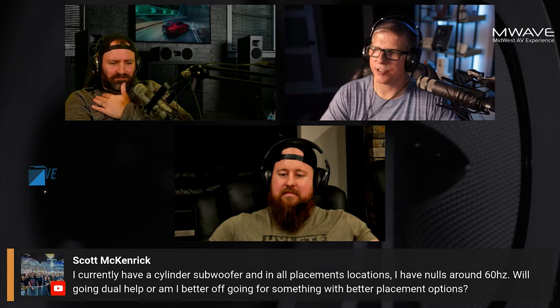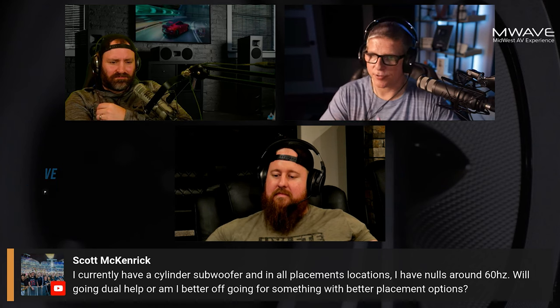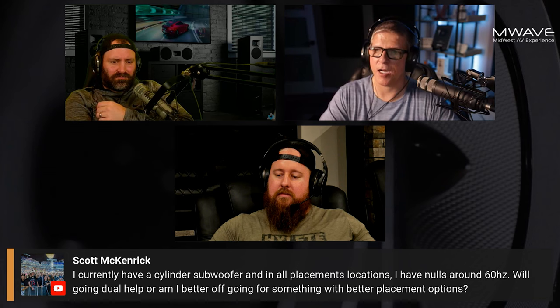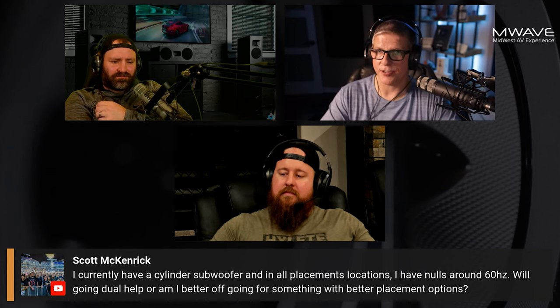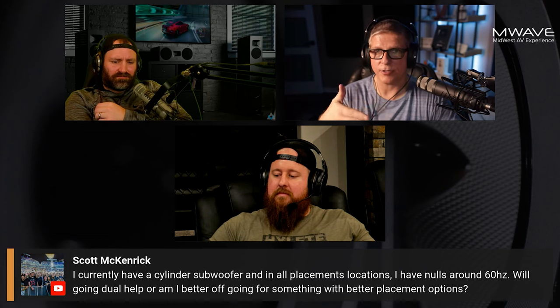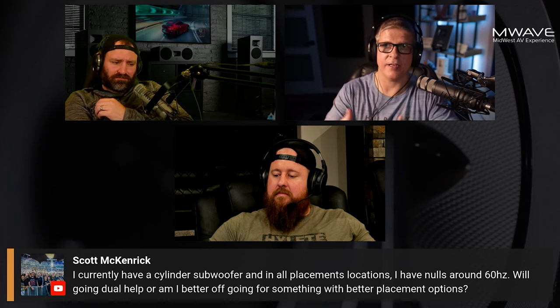Scott asks: I currently have a cylinder subwoofer, and in all placement locations I have nulls around 60 hertz. Will going dual help, or am I better off going with something with better placement options? A couple things you could do — if you're able to move your couch or seating position forward or backward, you might be able to get out of that null.